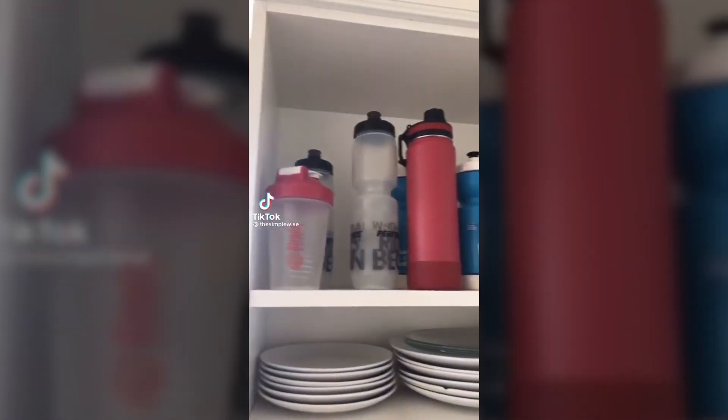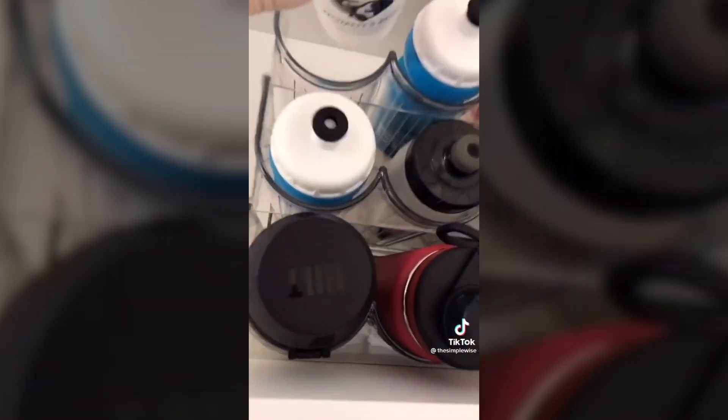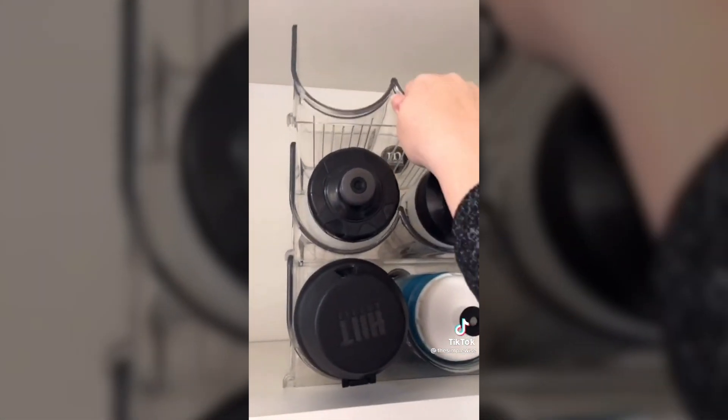I wanted to utilize the vertical space in this cabinet so I found this water bottle organizer from Amazon. It's great because I can hold my shaker bottles and water bottles. It also unstacks so you can use it for other things like wine bottles, and it just gives more space in the cabinet. It's as simple as that.